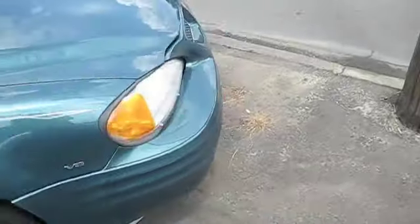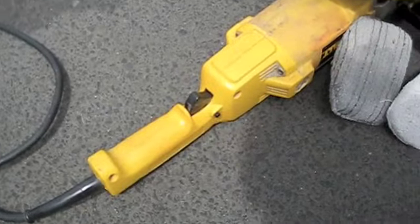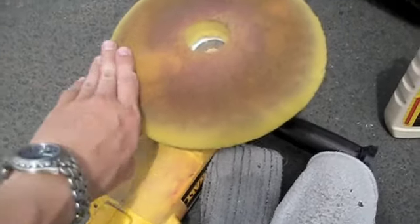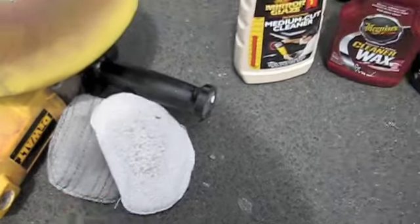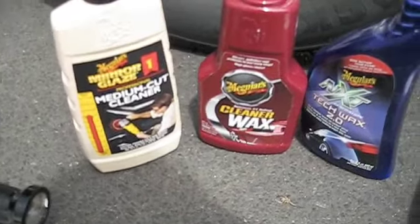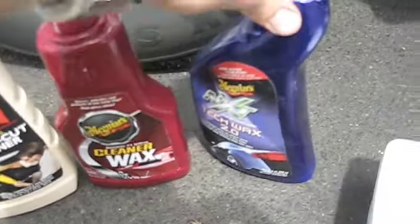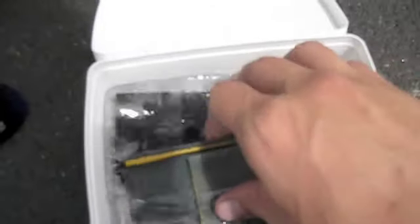Now I just need to get my supplies together. I have everything set up and ready to go. Instead of doing this by hand, I'm going to use my DeWalt variable speed buffer and compounding pad, and a couple of sponges for the wax and polish after that. I have Meguiar's Professional Series compound, Meguiar's Cleaner Wax, and Meguiar's NXT 2.0 for the final wax. I also have various wet-dry sandpapers soaking in water for about 15 minutes. I'm going to use the top portion, as the others get grittier towards the bottom.